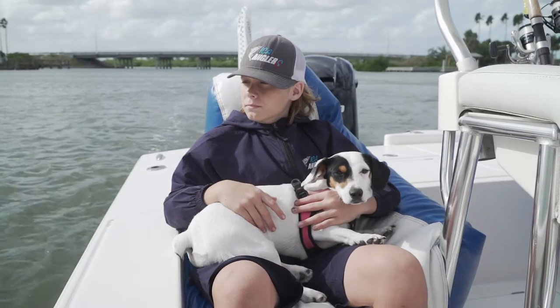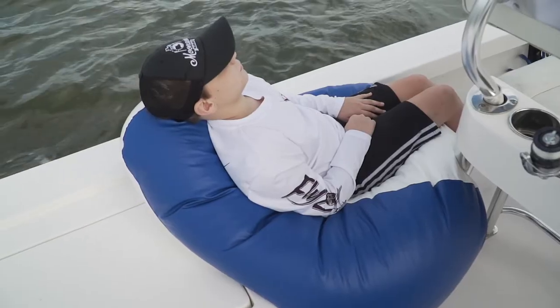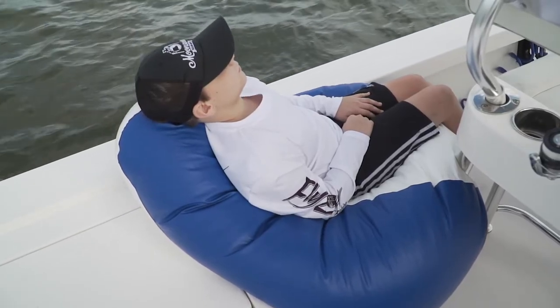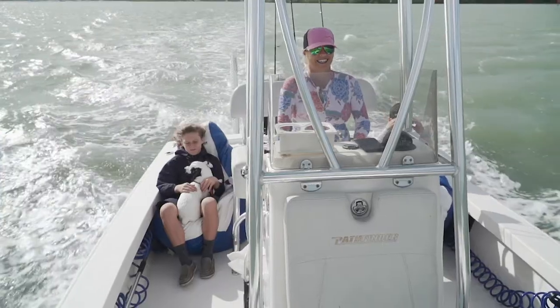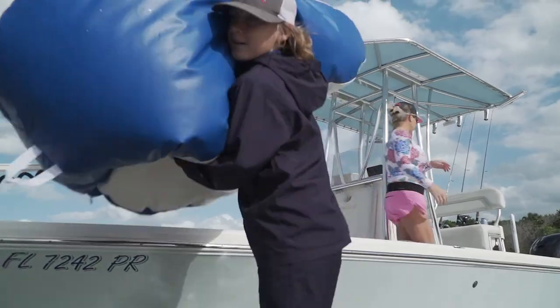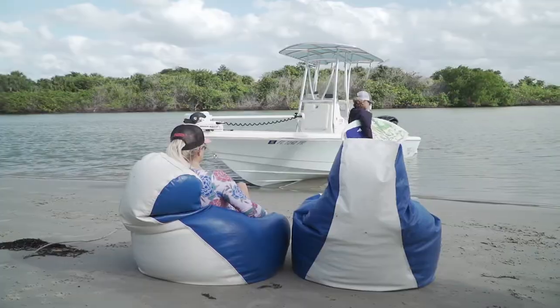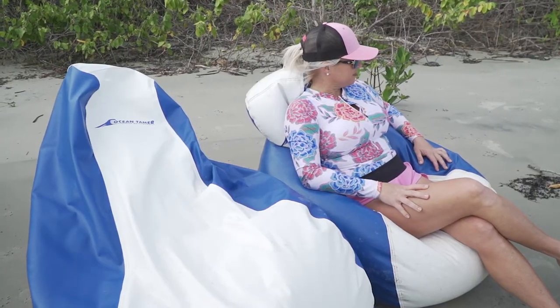We actually take them when we're going to the sandbar. I don't have transom seating, so I literally throw two beanbags on the deck. Kids have a seat because it provides extra seating that we don't have. And when I get to the sandbar, it provides me seating off the boat. We literally take them off the boat and that's our seat for the day.